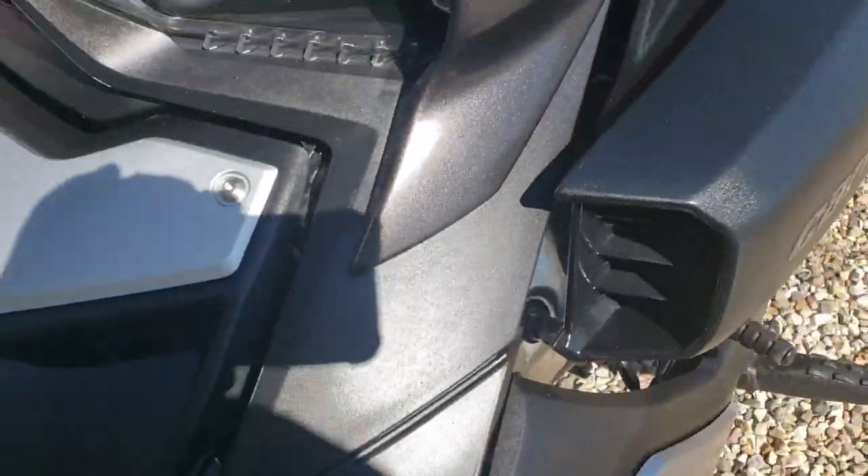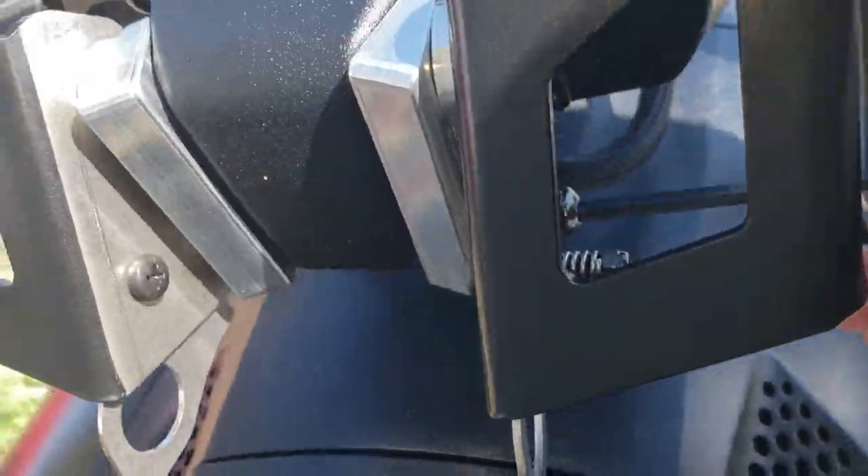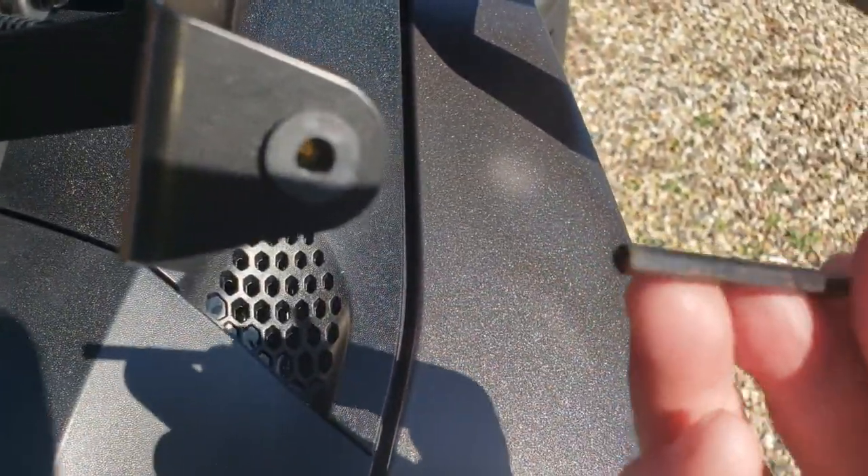And once that's on, go ahead and tighten your screws. If you have a ball-type Allen key that will be better — it's just easier to get in there. Otherwise you're going to be doing quarter turns.